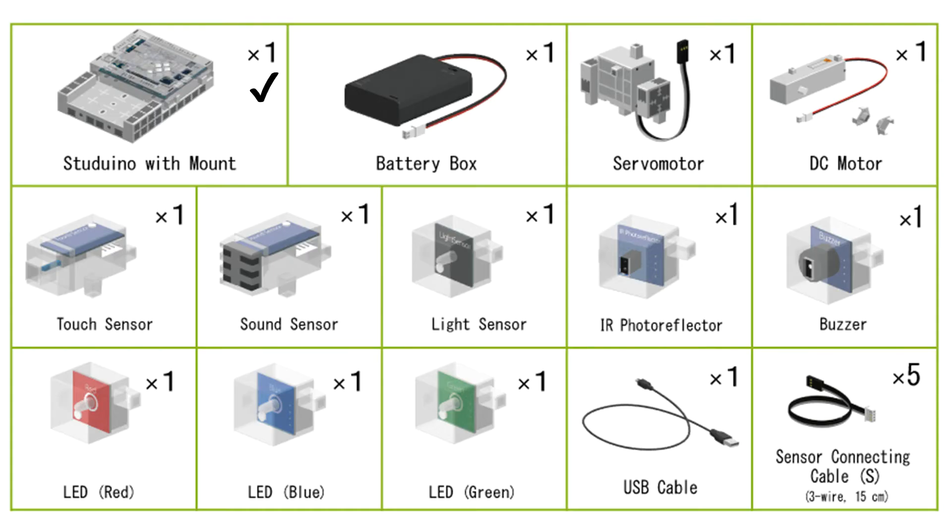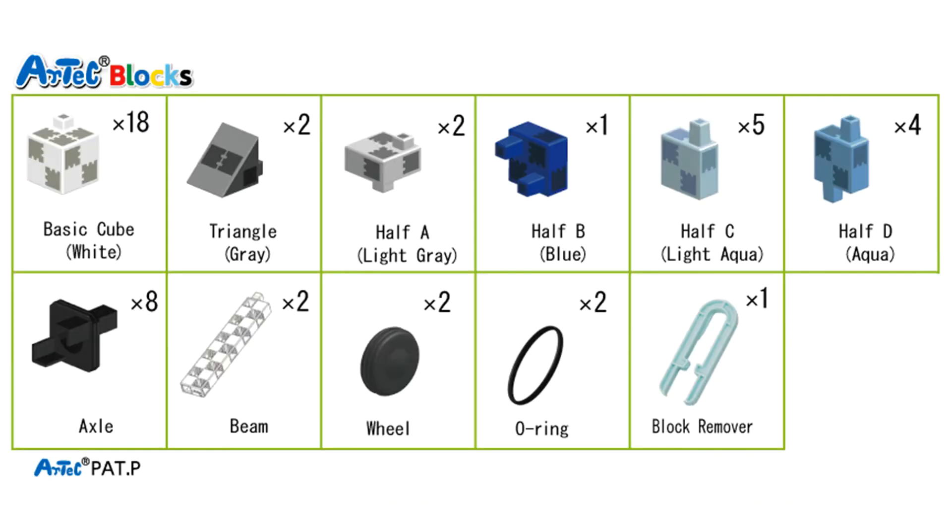The kit comes with a Studeno board, a battery box, a servo motor, a DC motor, a touch sensor, a sound sensor, a light sensor, an infrared photo reflector, a buzzer, a red, blue, and green LED, a USB cable, five sensor connecting cables, and Artec blocks.